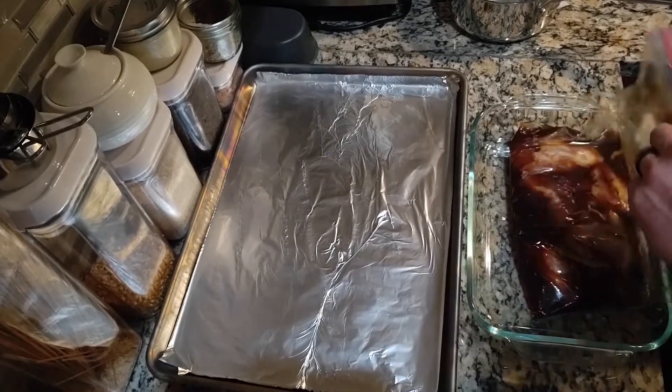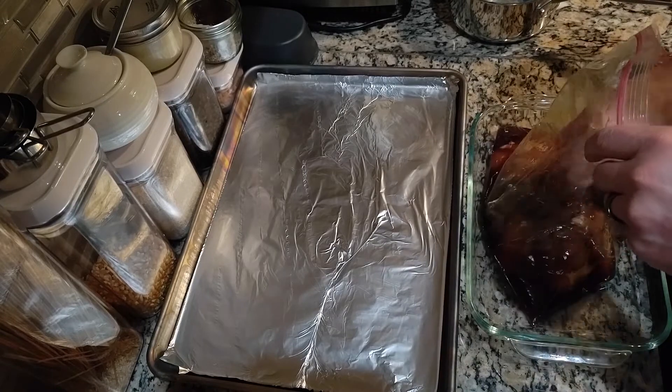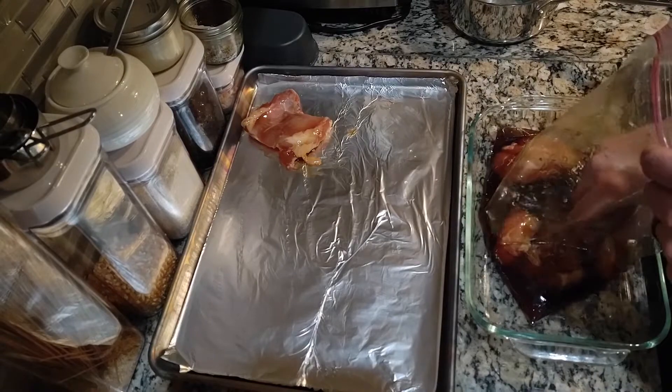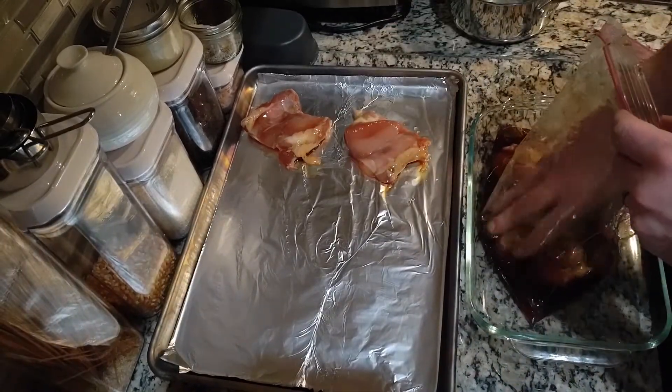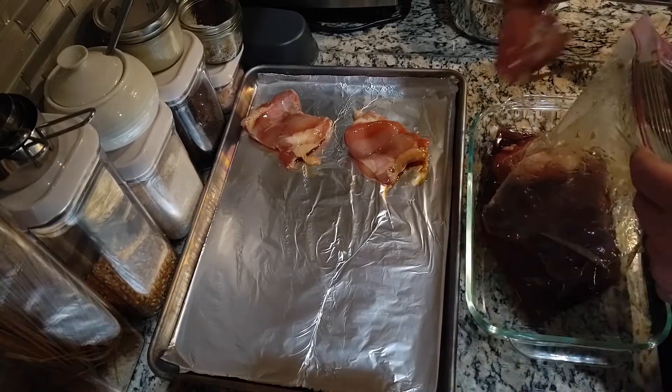The next night when I'm ready to cook it, I'll take a sheet tray, line it with some aluminum foil, and take that chicken out and lay it out and spread it out. There's just two of us, so one pound of chicken is plenty for dinner and lunch.